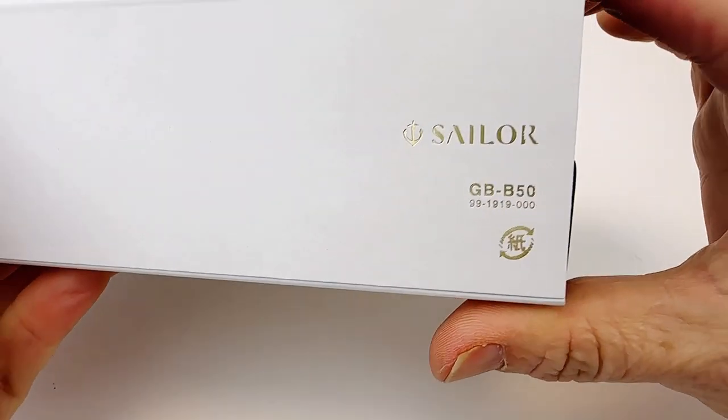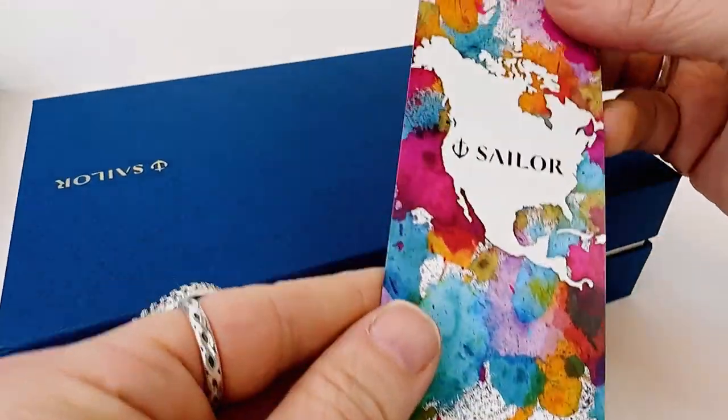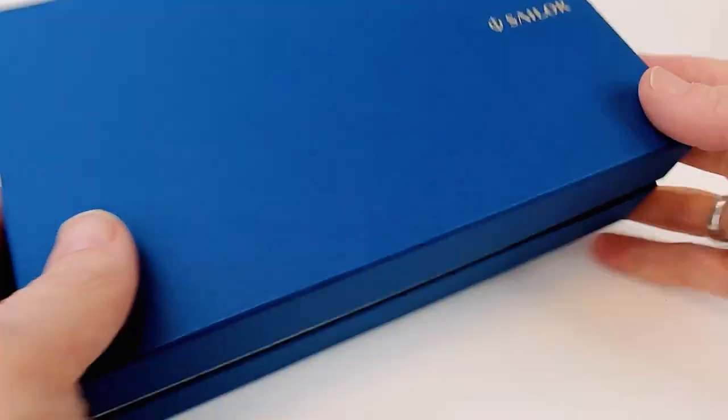This collection came out in Summer 2023 and it's a celebration of the popular Manio ink colors. This is actually the second collection of Manio ink color celebration releases, so they call it Special Edition Manio Number Two.